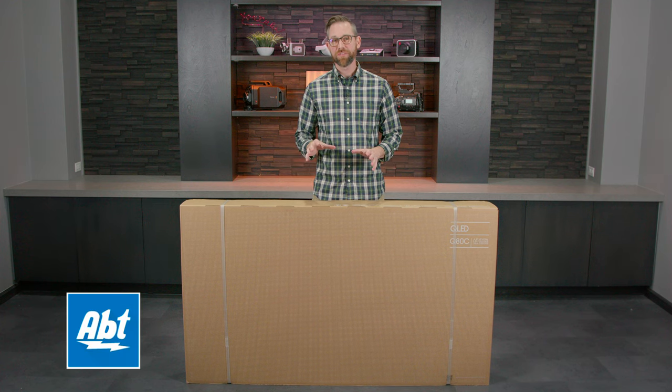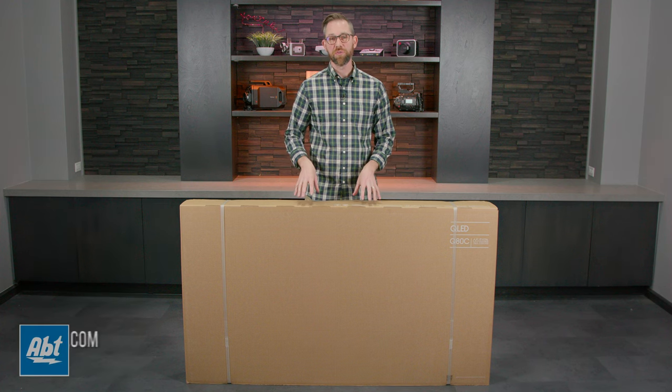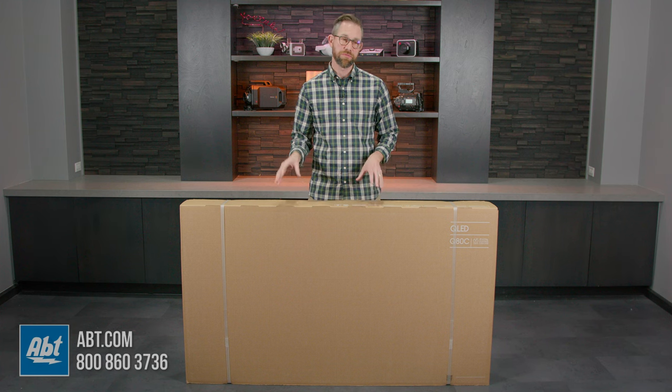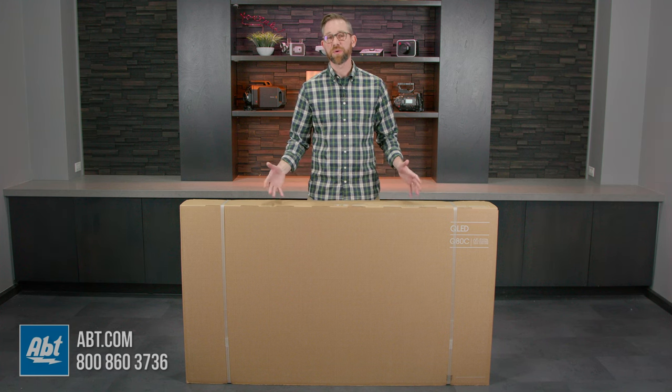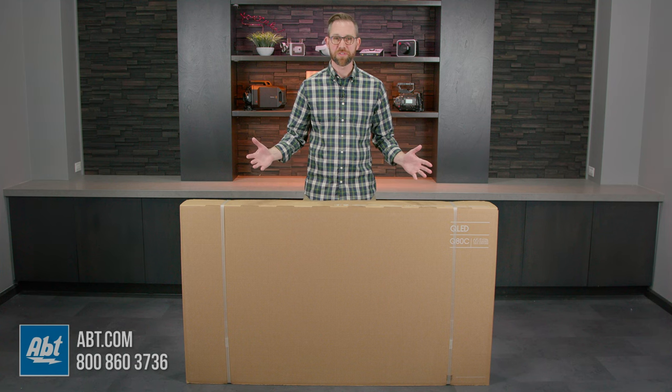Hey, everybody. Carl here from Afton. In this video, we're going to unbox the Samsung Q80C series. This is the follow-up to the Q80B series from 2022. We're going to open it up, show you what comes in the box, and then give our first impressions of the picture, so stick around.